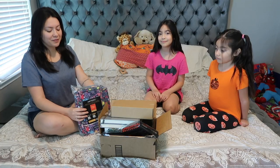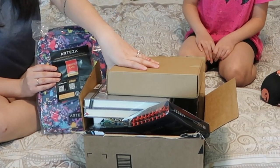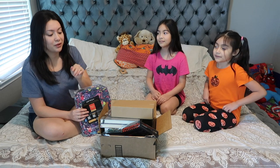Hi guys! So we're here with a back-to-school art supplies homeschool haul that we're doing today because our sponsor was nice enough to send us a lot of their art supplies. I wanted to show it to you guys and they were also kind enough to give us a 10% off discount code that will work till August 15th. I'll link all the information and everything I'm talking about today down below.